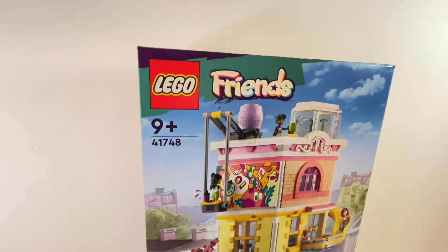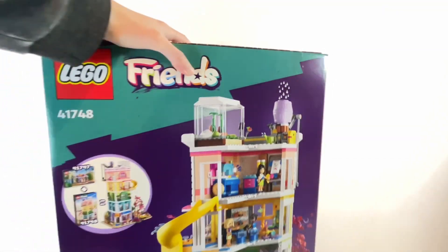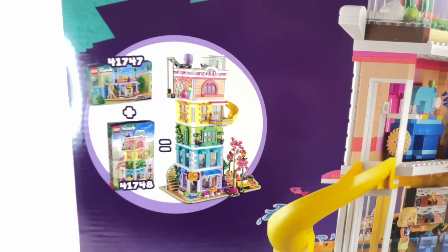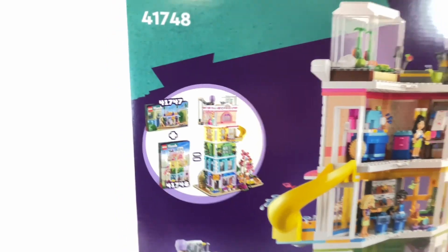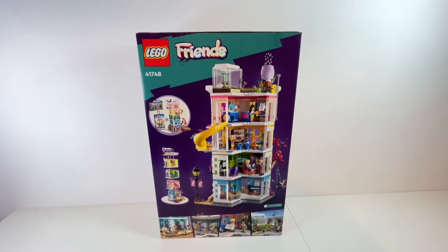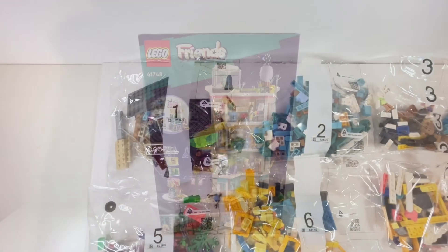It's also possible to combine this set with the Friends Community Kitchen — they stack on top of each other. I sort of want to see how tall the community centre is on its own before I purchase the community kitchen. I'm also undecided about whether I want to leave this set open-backed, since none of the other buildings in my city are open — they're all full buildings on all four sides. So we're just going to have to see how it looks and where I can position it.